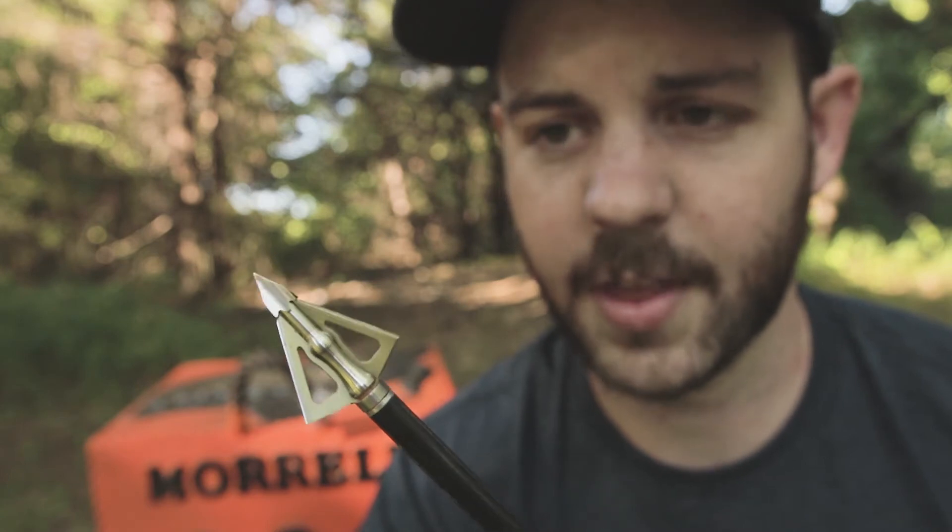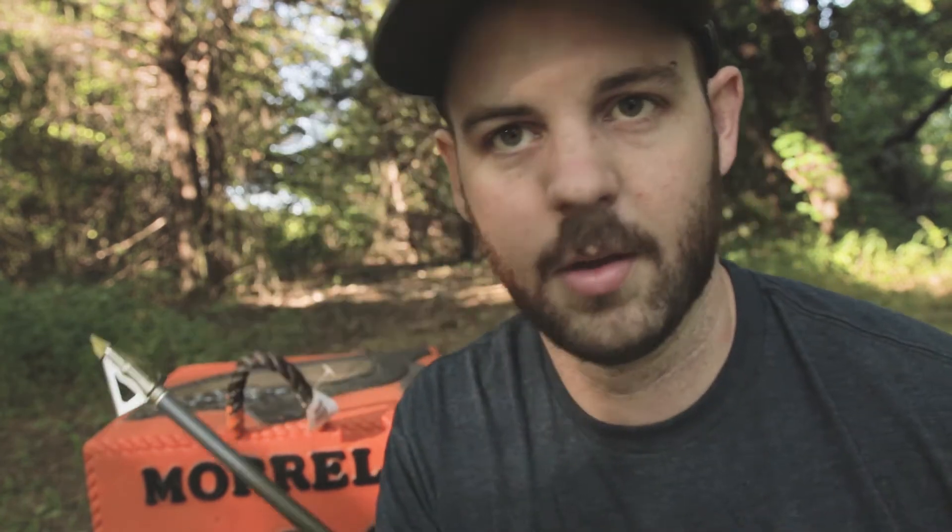Like the others, it came out with some little fuzzies on it, but no big chunks of foam, no massive damage. In fact, this one pretty much just cut a nice little three-blade hole but didn't pull out any foam at all, despite going about halfway through the target.